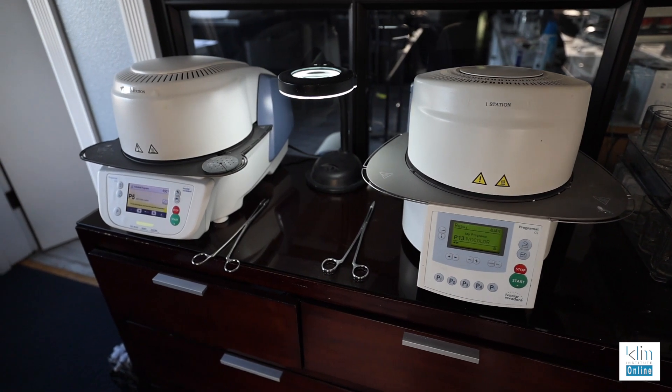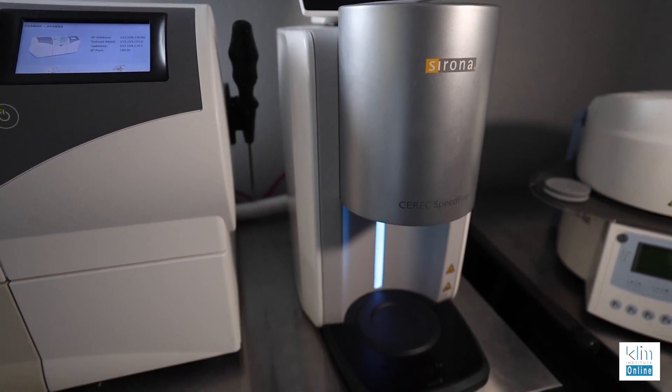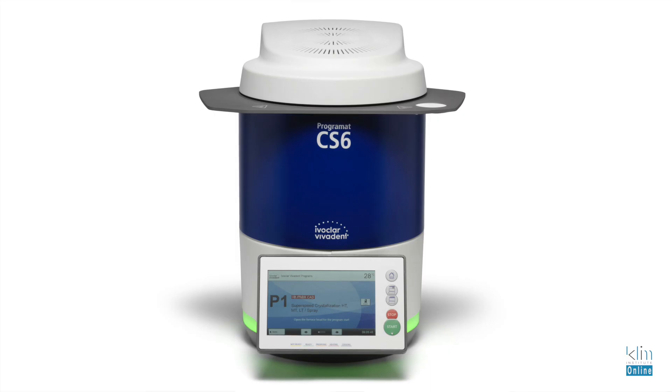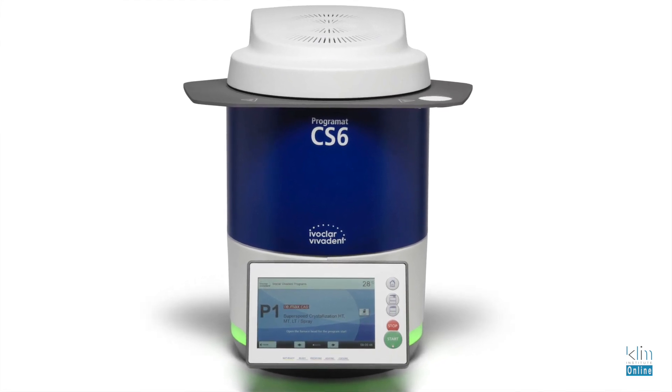I want to make one more comment about furnaces. I highlighted the CS6, however the CS and the CS2, which is used a lot in CAD-CAM in-office theater, work just as well — they're just a little longer but very effective. The one furnace I don't favor for these glazes would be the Speedfire by Dentsply Sirona, though it's a good furnace for Katana. I prefer the CS6 when working with the Zircat MT Multi or Zircat LT, as it has a vacuum that enriches colors and improves translucency, particularly on a 3Y zirconia.